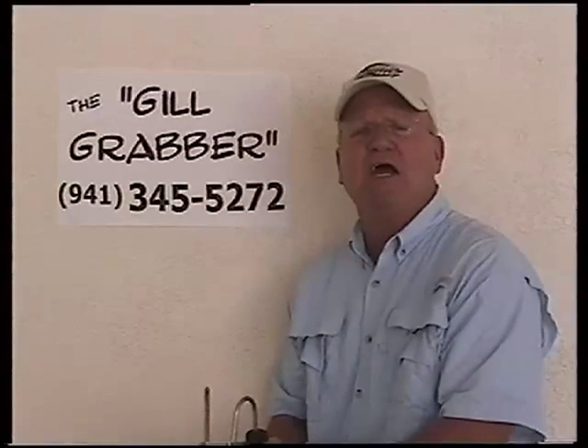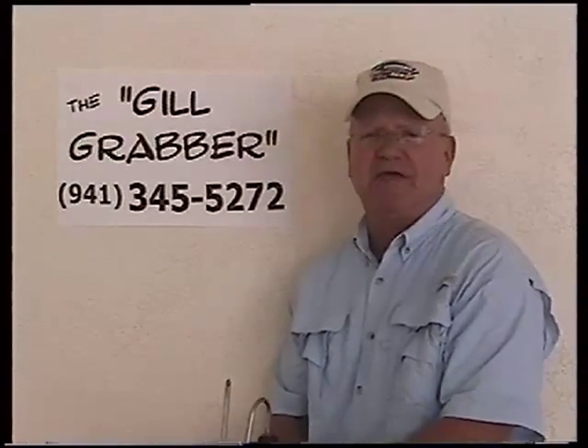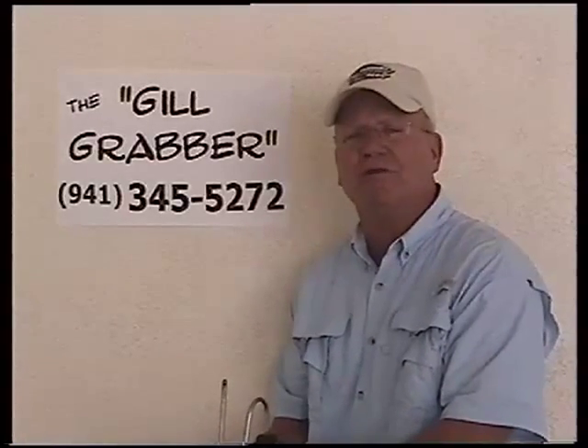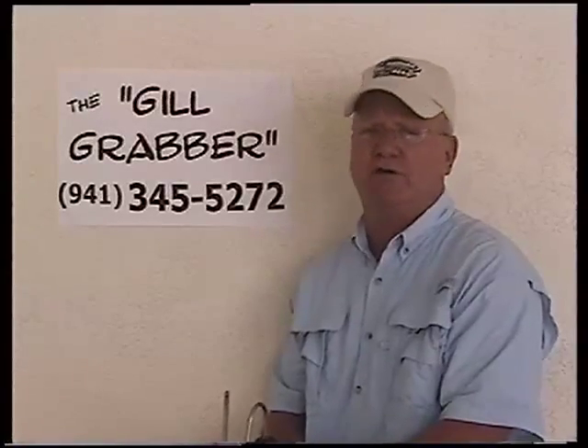It's the easy way of retrieving fish from the water without using your hands, your nets, gaffs, lip grabbers, or gloves. There's no touching or harming these fish. He's easily put back in the water, and he'll swim right off the gill grabber.